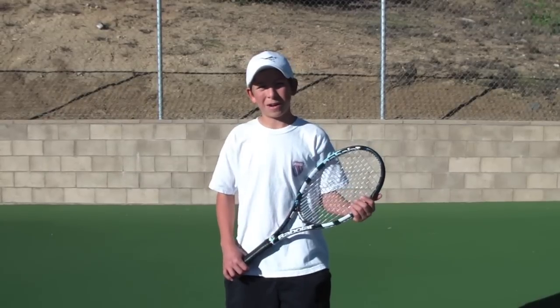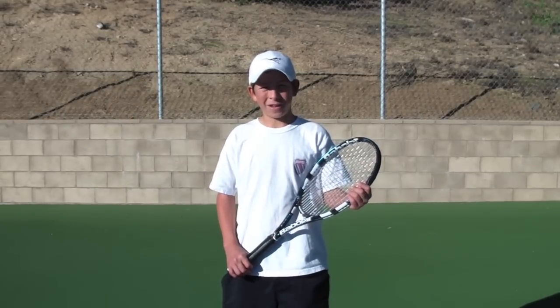All the things we've talked about you'll see in the best players like Roger Federer. Let's watch a slow motion video of his great forehand.